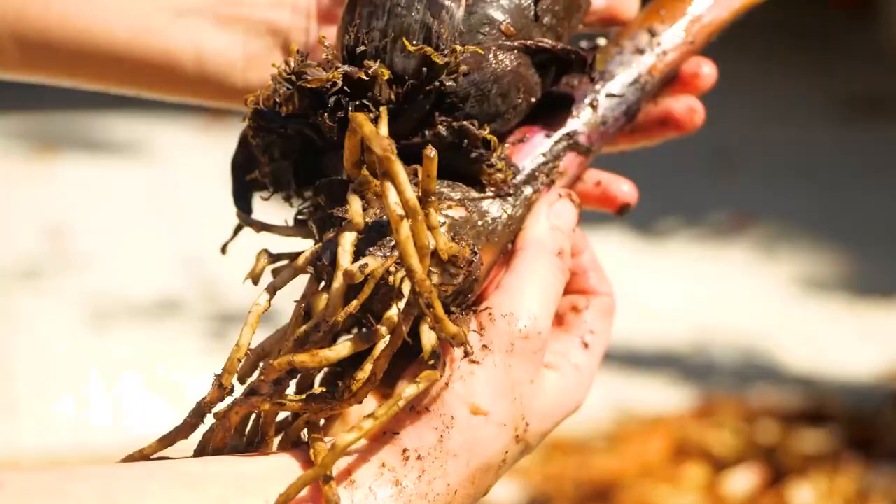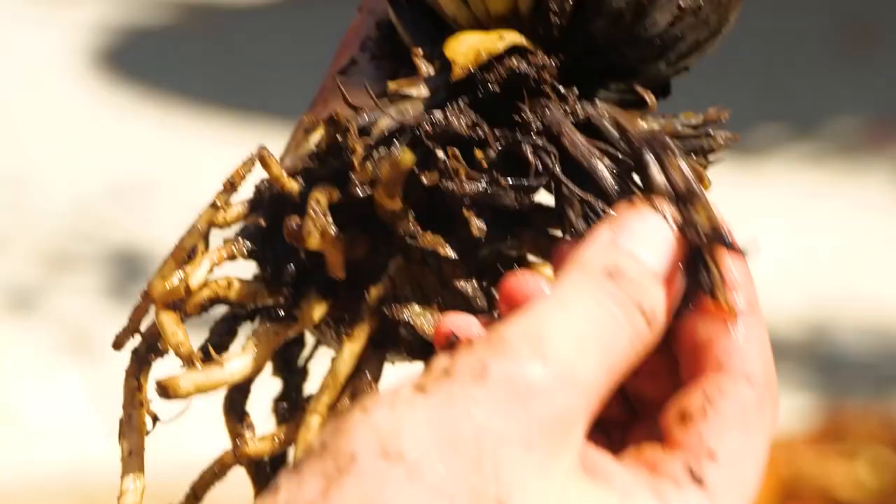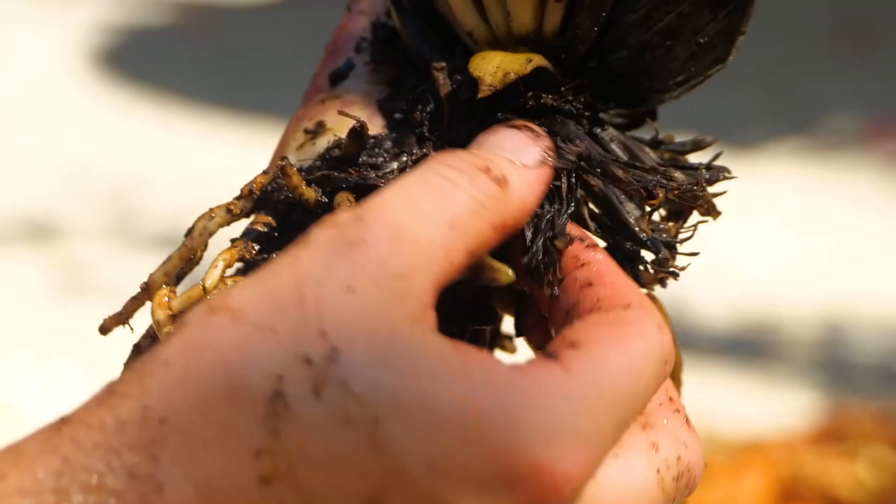Do you know a banana tree isn't actually a tree? To qualify as a tree, a plant must contain wood. The trunk of a banana plant is made of tightly packed leaf material.